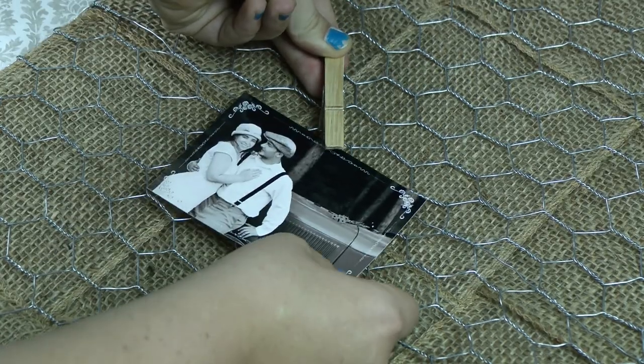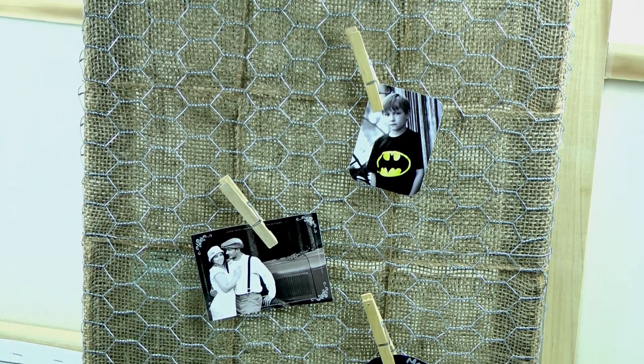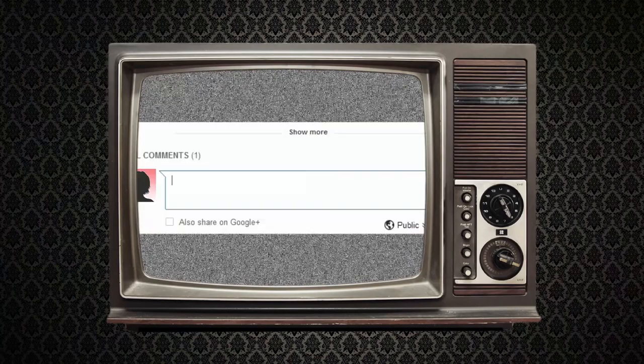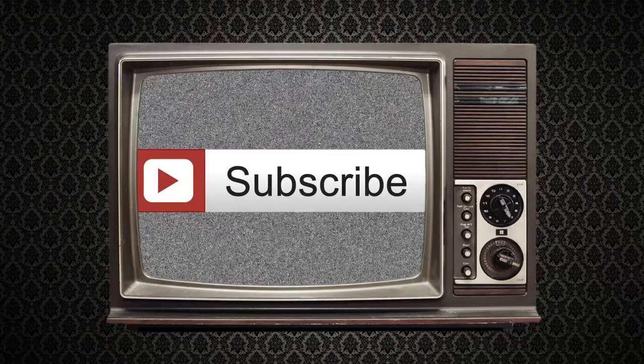We're now going to attach our pictures with our clothespins. Now you have an awesome way to display your pictures. If you like this project or have one in mind you'd like to see us make, go to ryan.tv or comment below. If you want to keep up on our newest episodes, click the subscribe button. See you next time.